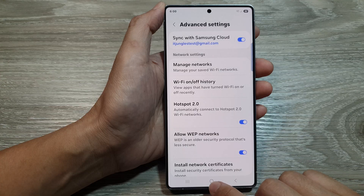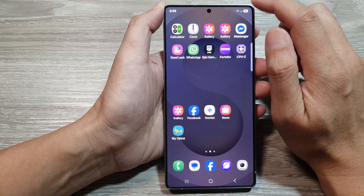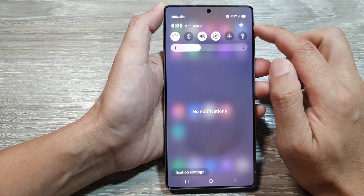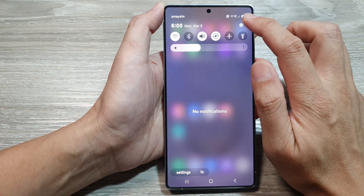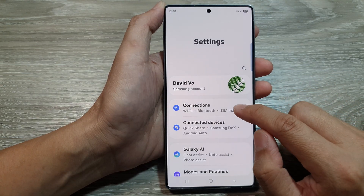First, tap on the home button to return back to the home screen. From the home screen, swipe down at the top to open up quick settings. In here, tap on the settings icon. Next, go down and tap on connections.